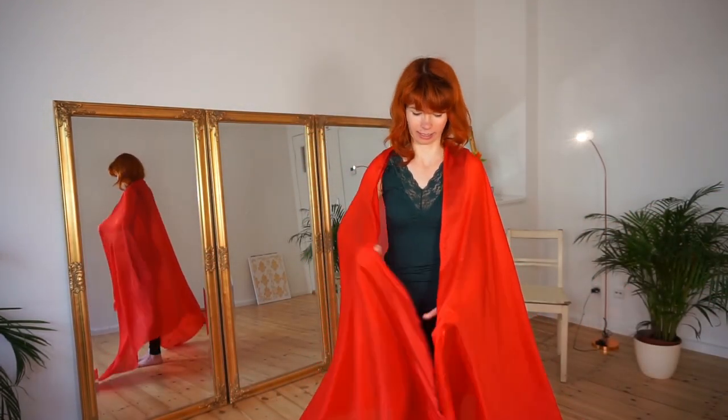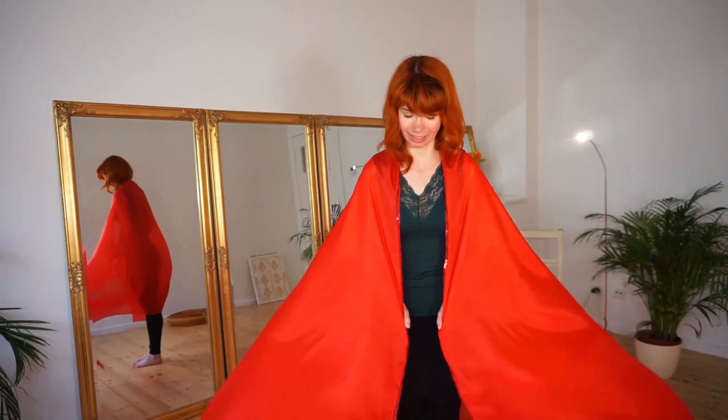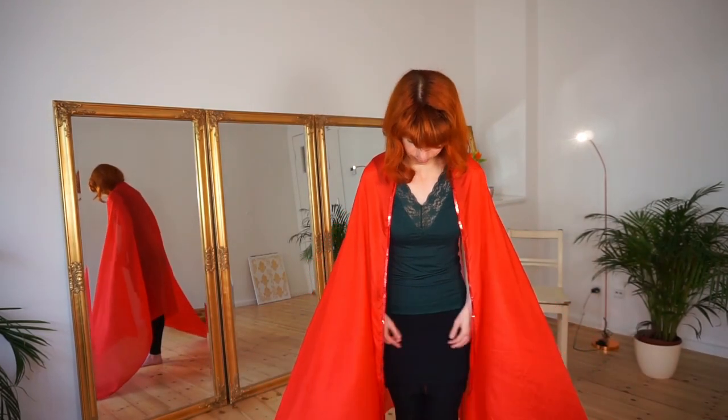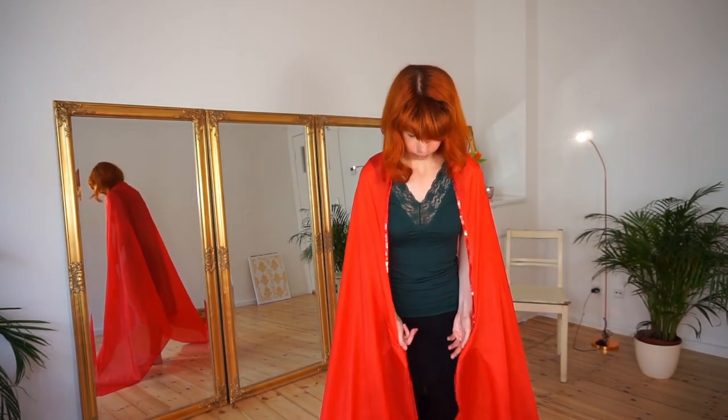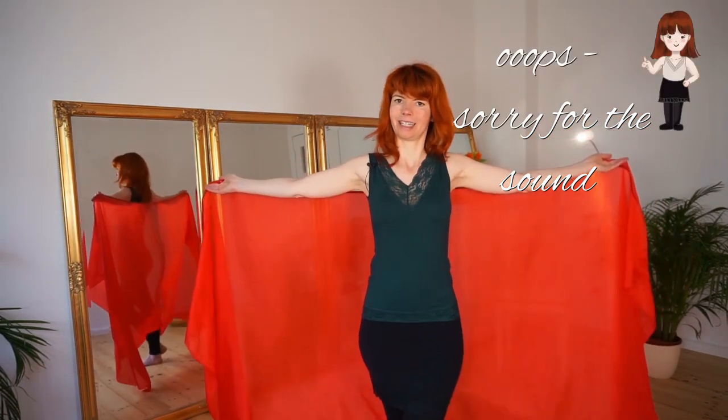So when I take the whale, I put it over me like this and then I just go here with my hands — pointing finger, then my middle finger and my thumb. And then I have it like this.